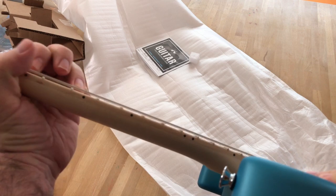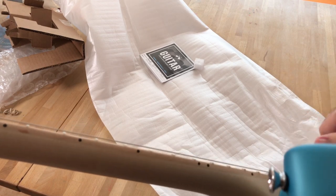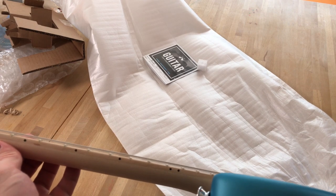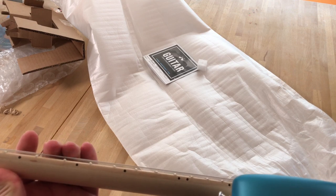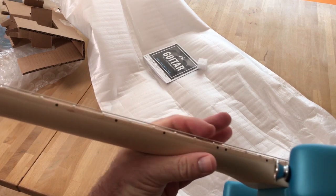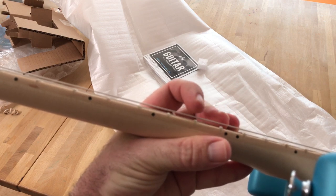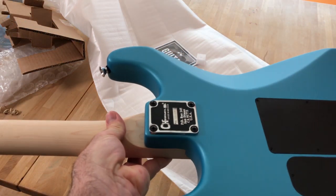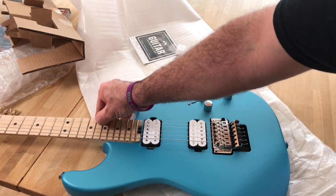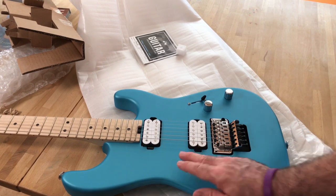It feels good right out of the factory - it's in tune, it's comfortable, it's got a Fender feel. I do like it. I'm gonna lower the strings a little bit; they're low but just a little high for me. I like to have the strings as low as possible without any buzzing - these are just a little high. Right out of the factory the bridge is floating, which is great. Strings feel just a little tight; I want to slacken them up, lower the string height, and this baby will be good to go.